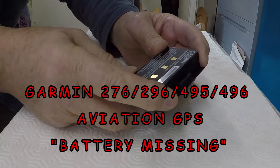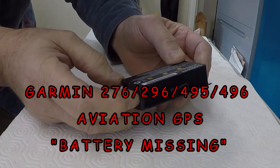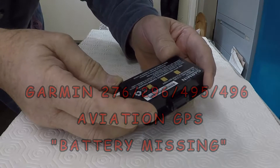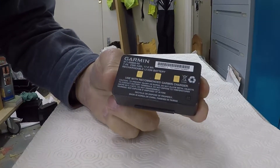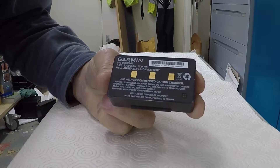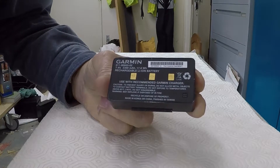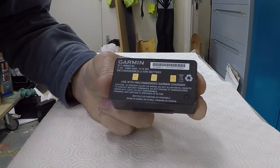This is a Garmin 495/496 battery and it won't charge. I think it's dropped below a certain voltage — once they get flat, it's not possible to bring them back to life again by conventional charging. These 495/496 batteries have a control circuit inside, so it's not just the lithium-ion cells. The control circuit needs power itself to run, so when the battery becomes very low, the control circuit will not allow the lithium-ion cells to start charging.